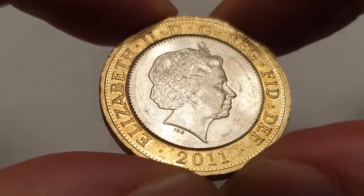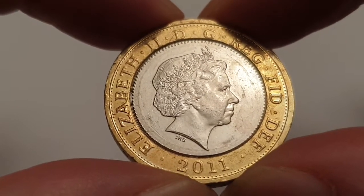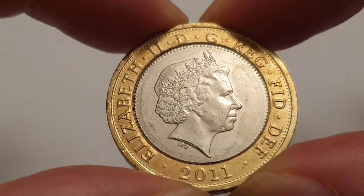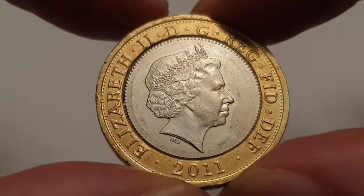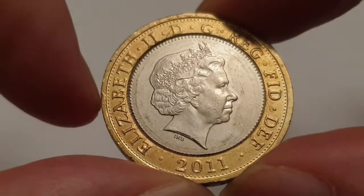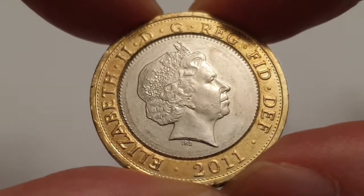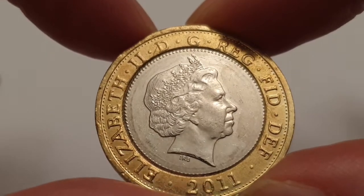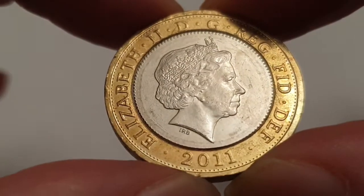This is a circulated condition coin. You can see the obverse side, and this is designed by Ian Rank-Broadley. In the center you have the fourth portrait of Queen Elizabeth II facing to the right, wearing the Girls of Great Britain and Ireland tiara. On the outer ring you have 'Elizabeth II D G Reg F D,' which means in Latin: Elizabeth II, by the grace of God, Queen, Defender of the Faith.